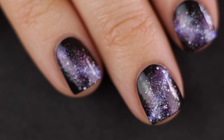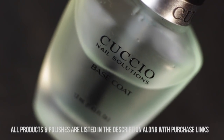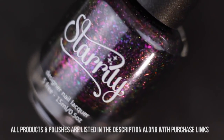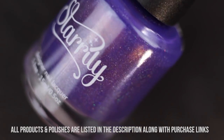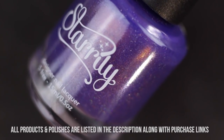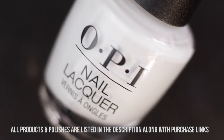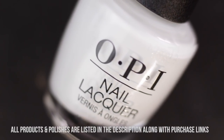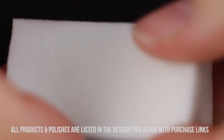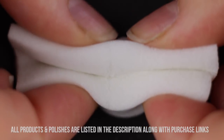Let's get started with the nail tutorial. I'm going to be using my Kucio base coat, my Kucio black nail polish, Starly Deep Space, Starly Galaxy Gang — this one's my fave — and Starly Intergalactic. I'm also using some white nail polish, my Kucio top coat, a little sponge that I'm ripping up, and a toothpick.